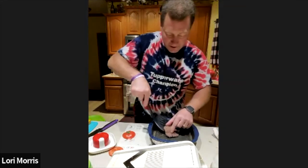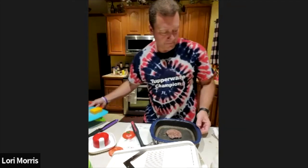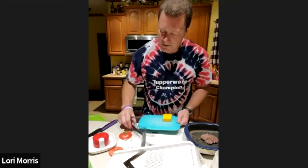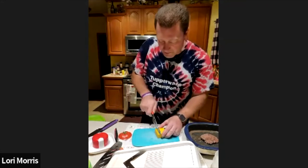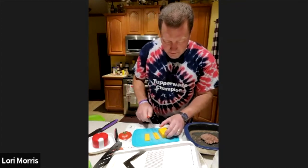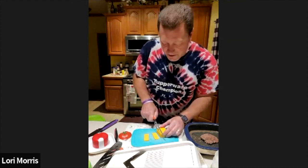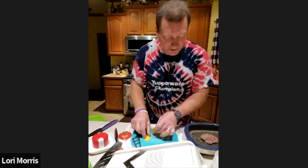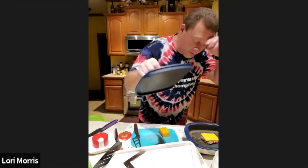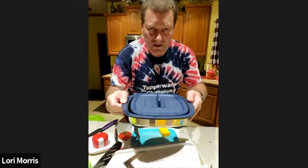I like cheddar cheese on my burgers, so I've got the little Tupperware cheese cutter and I'm going to cut a few thin slices. I'll put three slices right on top of the burger, then put the grill lid in the casserole position — since it's still hot, that will help melt the cheese.